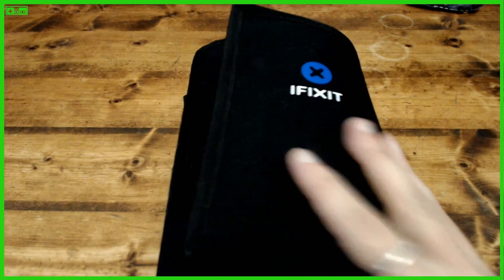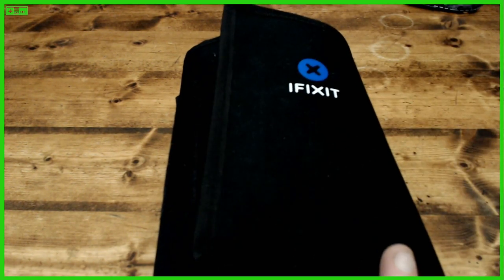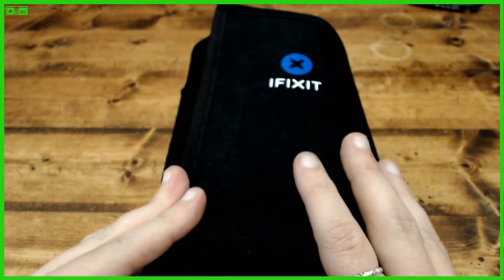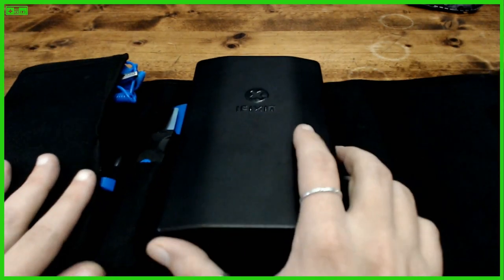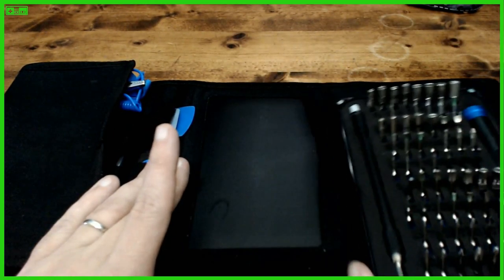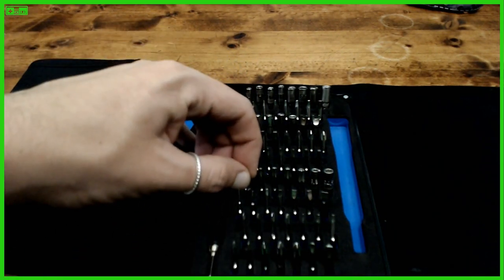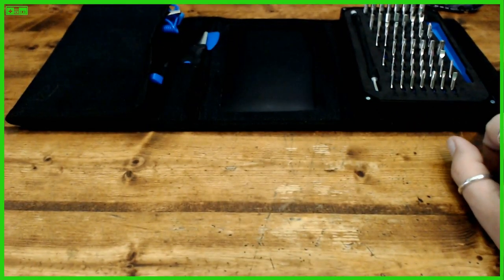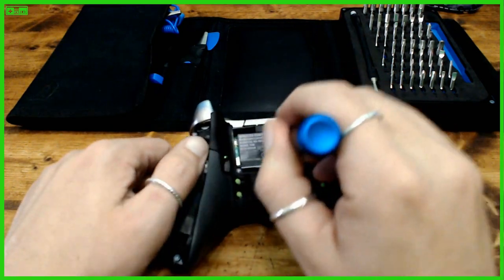Let me grab my screw kit — I have an iFixit kit. Quick note: if you're a gamer who plans to tinker and take apart controllers or consoles, this kit has everything you could possibly need — it's even fixed a vacuum for me. Not a sponsor, but I love it. Open it up, you've got a whole bunch of tools, a magnetic pad for your screws. We need a T2 screwdriver.